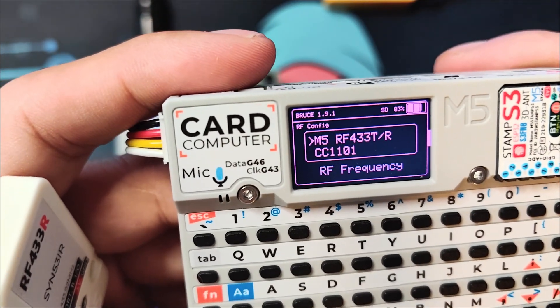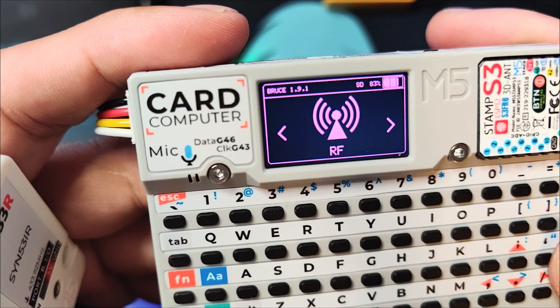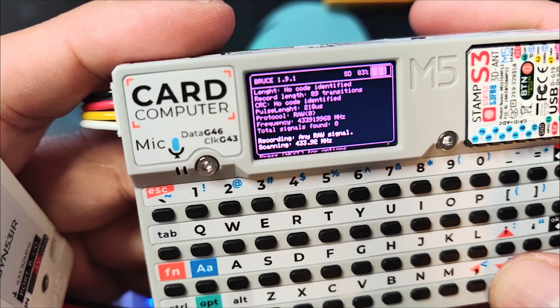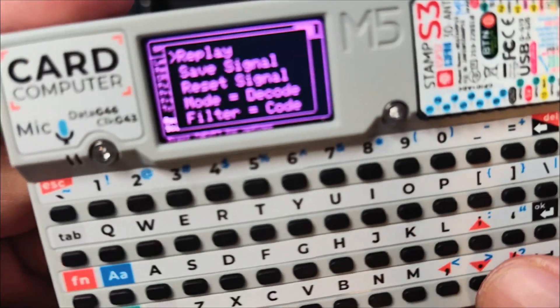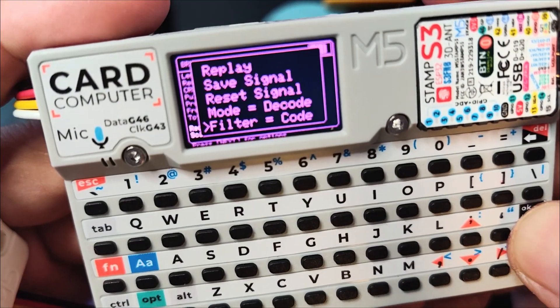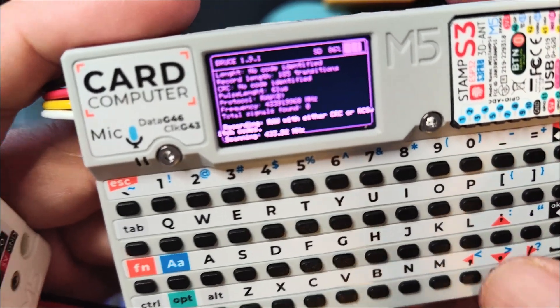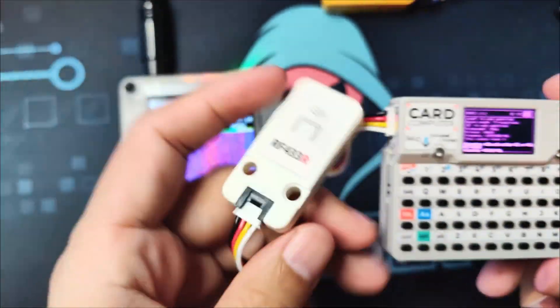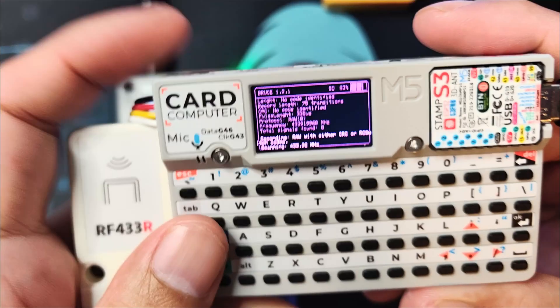Okay, click Enter and let's go to RF. Make sure under Config that you have the correct module configured. Let's go back, click RF Scan Copy, and what we can do so that you can capture everything — click down and you can go to Filter, click Enter so that it will filter everything. Okay, just go back and let's send a signal.